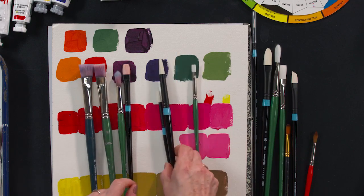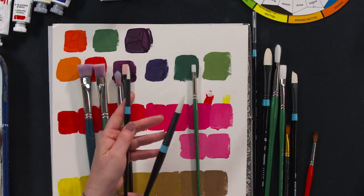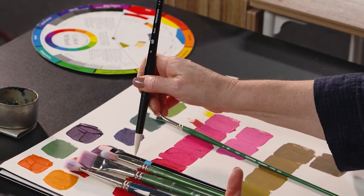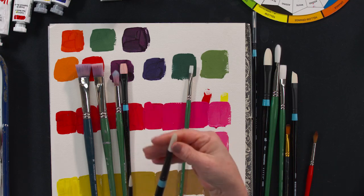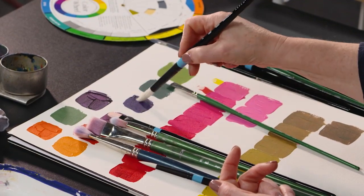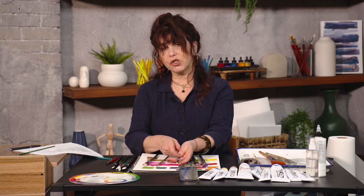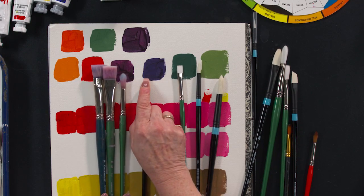Then we have rounds. You'll notice that the ferrule is a barrel — it is round. The great thing about rounds is that they come to a point, and this is really useful. Even a chunky number eight brush can be used in a couple of different ways — you can stay up on the point and get a nice flowing line. If I apply pressure, I can get a fatter line. So it's good for line work or thinner areas, but you can also get variable lines and more coverage. It's very good for organic movement and line making. Those are my rounds — I love them. And my brights — absolutely love working with those, really good for flat coverage and covering larger areas.